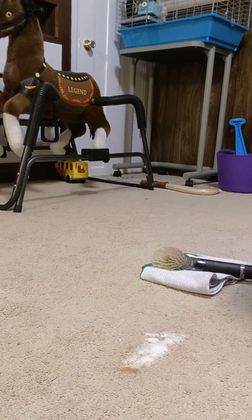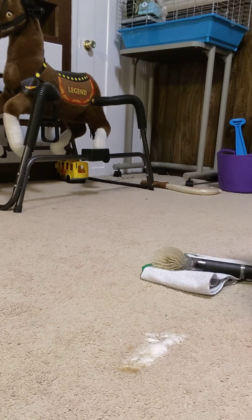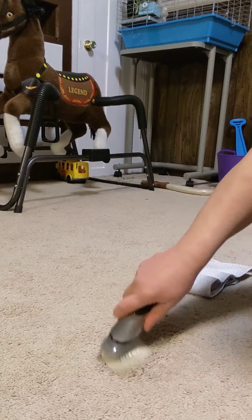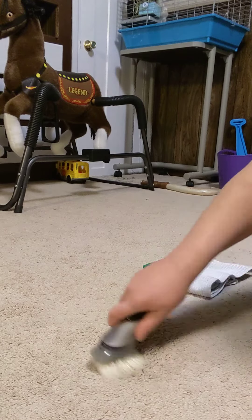Once I give it a few minutes to fizz up, I use a scrub brush that has Thieves Cleaner in it and just scrub it out. Then I use a microfiber cloth to dry up any excess, and that's it. Pretty straightforward carpet hack.